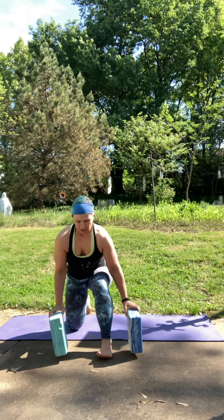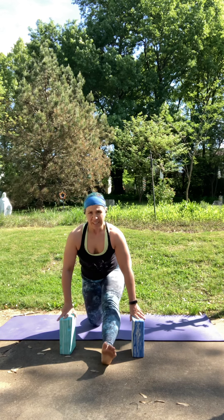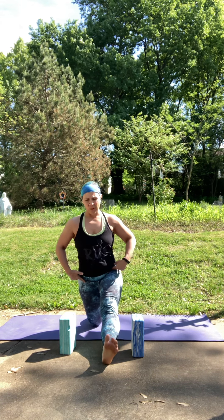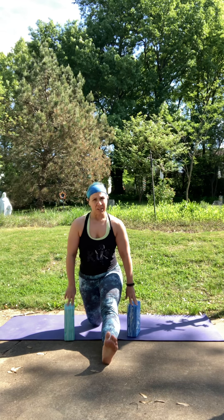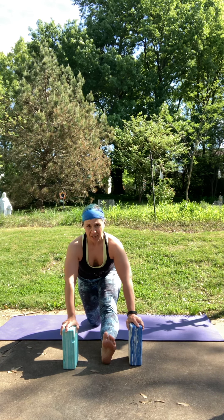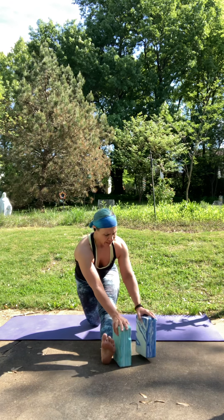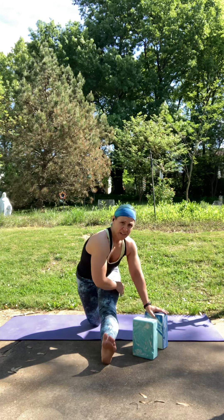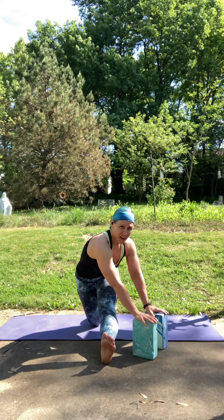As you exhale, you're going to lengthen out your right leg. Maybe grab both blocks here. Lengthen out that right leg, take your hips nice and square, spine stays long. Foot is flexed, but you can bend your knee a bit if that feels good. If you'd like, you can take your blocks by your hips or bring them forward a bit. We'll take about three rounds of breath here. You can also take your left hand to the outside of your right leg, maybe walk it over a bit, stretching out the outer edge of that leg. One more breath wherever you're at.